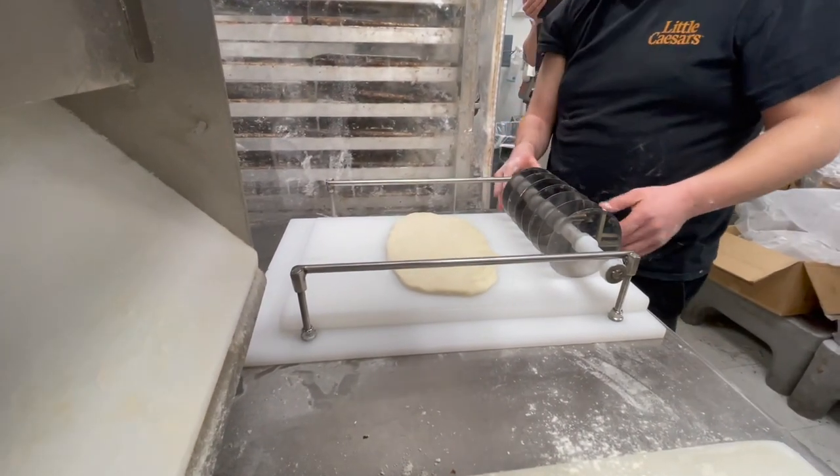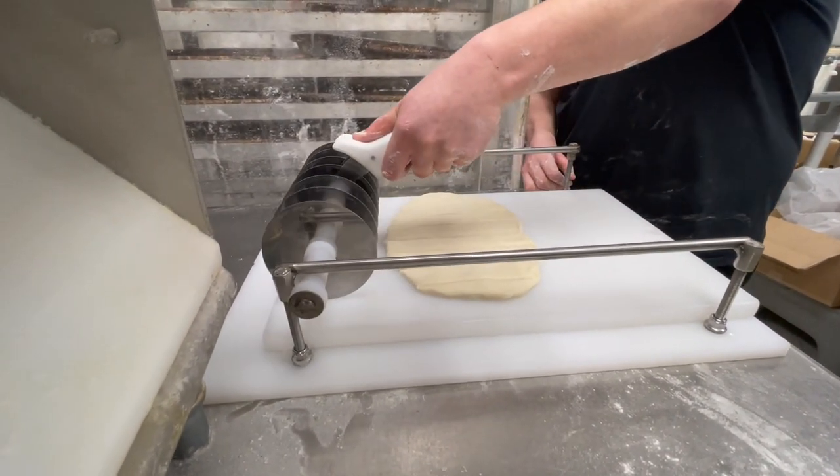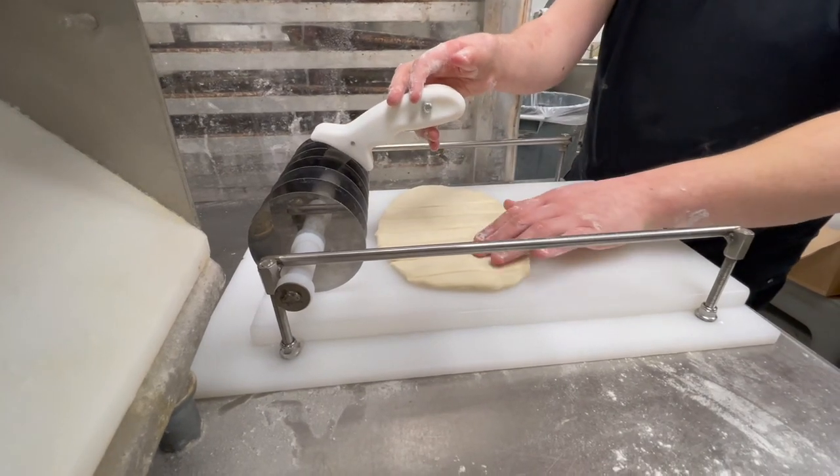He then takes the custom cutter with one hand and pushes it across the dough, creating eight perfectly sized strips ready to place in the oven.